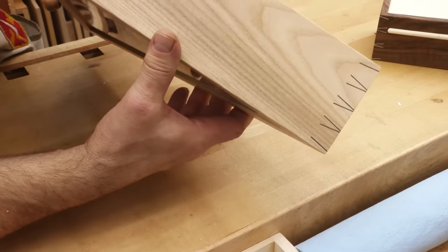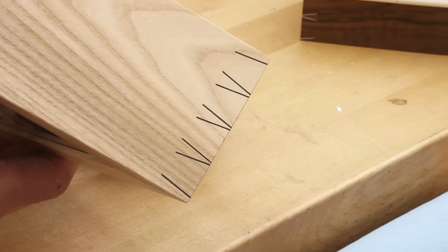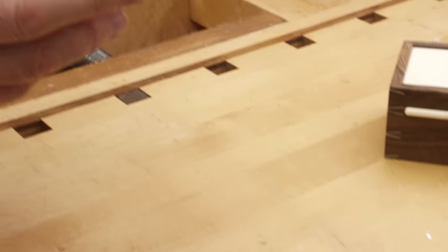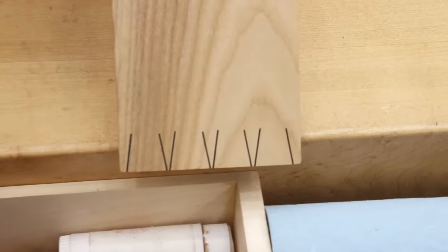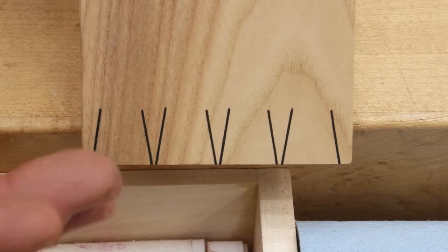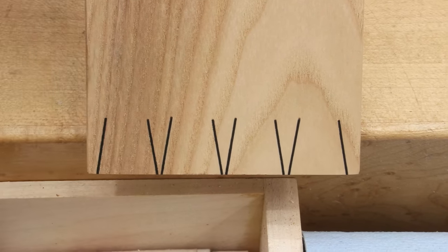So what I did is I took my dovetail saw — it has a thin kerf, it measures 24 thousandths of an inch — so I drew out the dovetail and then made those cuts. Of course you've got the same thing on the bottom, and then using a piece of gaboon ebony, which is jet black, sliced it on the table saw, but then you have to plane it because the fit is really critical in order for the glue to work. I'll show you that in a minute.